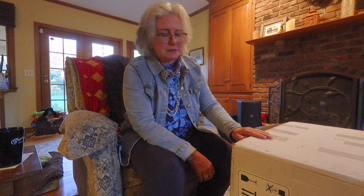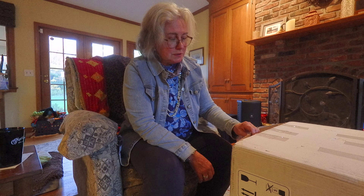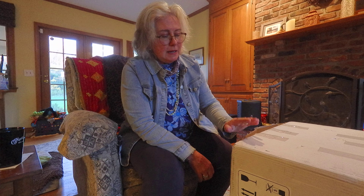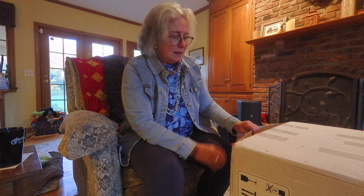After doing some reading and also talking to Maria, I decided to take the plunge and buy a Rav Vast. I almost bought one of these a few years ago but I didn't because I was hesitant about the international shipping. Now Rav Vast has a USA website where they ship from New Jersey, so I took the chance.